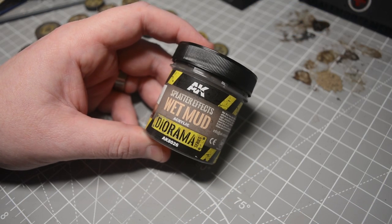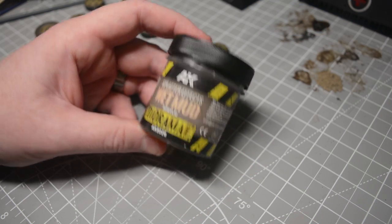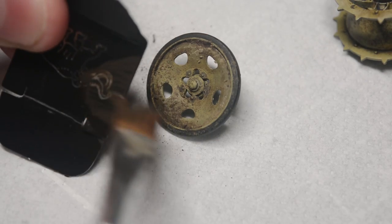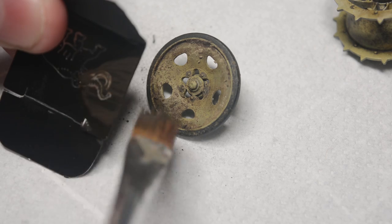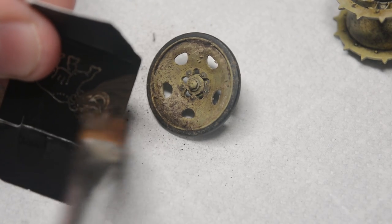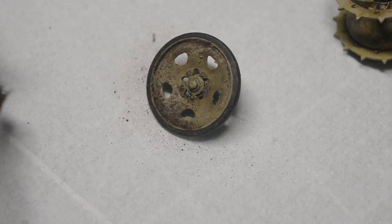Another product I picked up at Telford was AK Interactive Splatter Effect Wet Mud, which was a pretty good colour match for the UMP Dirt. I splattered some of this on just to add some extra texture and to give some feeling of movement in that weathering as that mud was splattering onto the wheels.